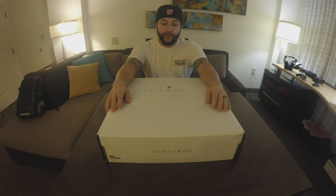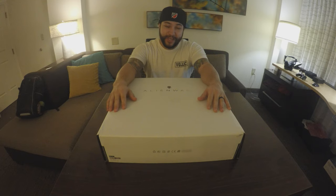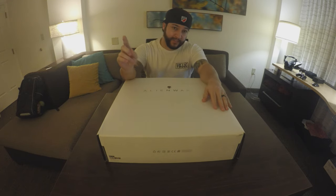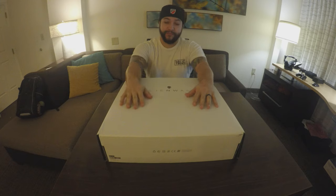What up y'all, it's your boy Jimmy Dukes aka the Jugalo Nation with another quick unboxing. Today is a special treat — we have the pleasure of opening up an Alienware Area 51M laptop, which is crazy. I've yet to open up an Alienware or even use one myself. First off I'd like to give a shout out to my homie from work Alan, who made this unboxing possible. Appreciate you man, thank you so much.